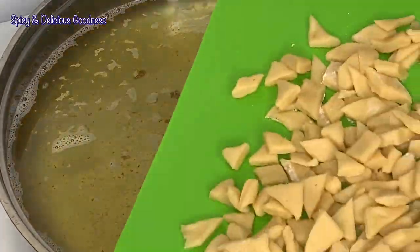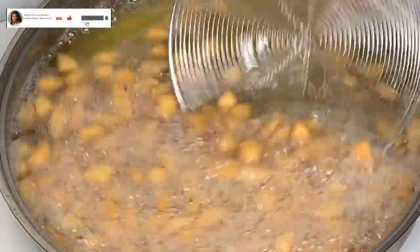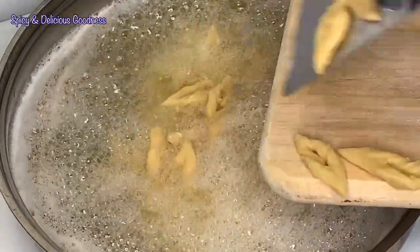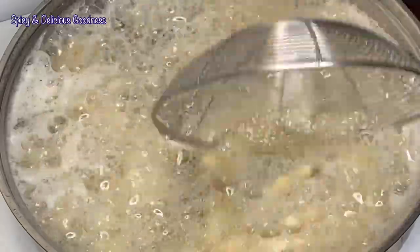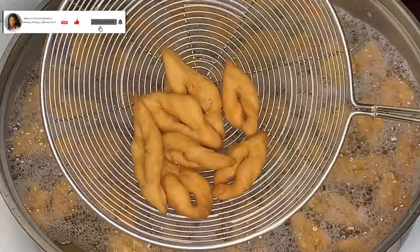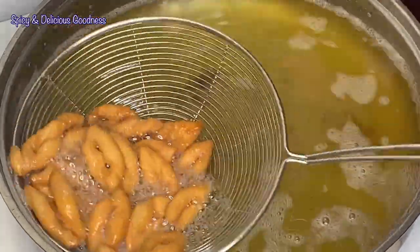Whenever I make chin chin I always have fond childhood memories of how we made it, especially at Christmas time. All the children in the compound would gather to make chin chin together — the older adults mixed the dough, the younger children rolled it out, we cut it, then they fried it, and we ate together as if it was a party. We split it into equal parts for each family to celebrate Christmas with — it was really a fun time. It was like a production line: people to mix, people to roll, people to cut, people to fry, and people to share. Do you have any fond Christmas memories? Please share in the comments!